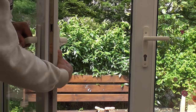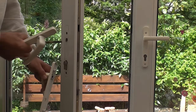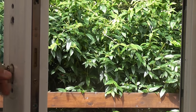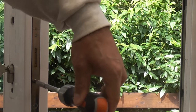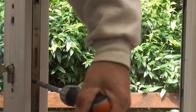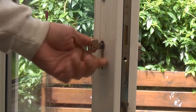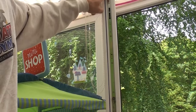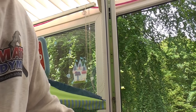We can now remove the handles and also the spindle from the door. We need to put the key in and remove the screw which retains the Euro cylinder. We can then turn that until the cam lines up and remove the Euro cylinder. There's now a series of screws we need to remove before we can pull the lock out from the door.